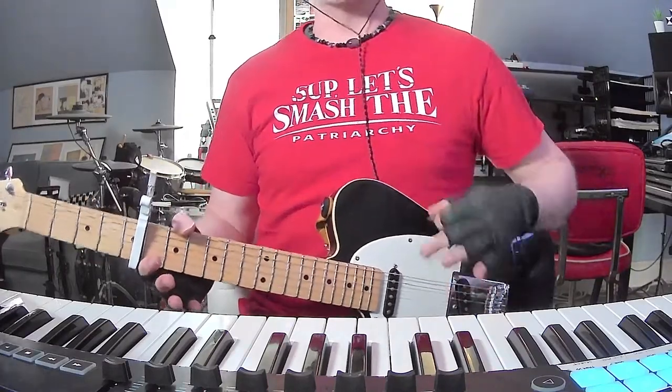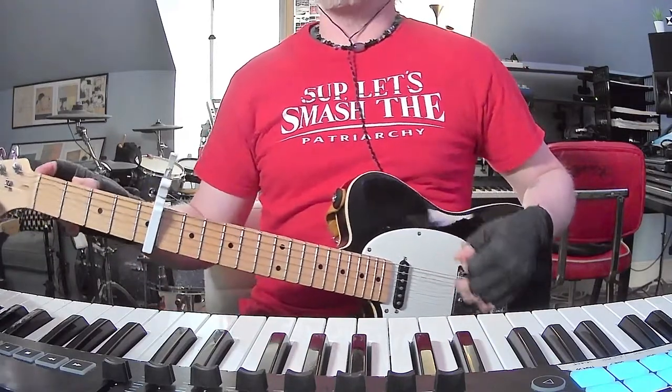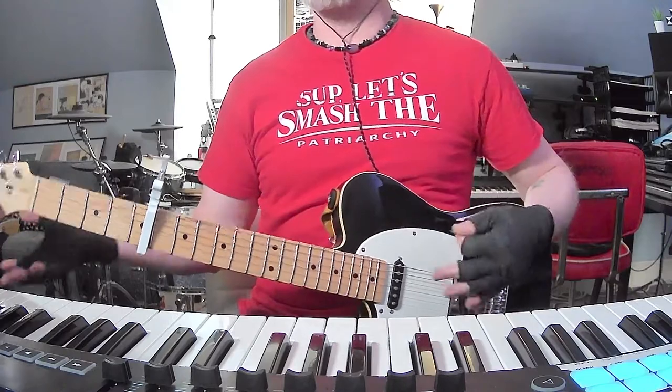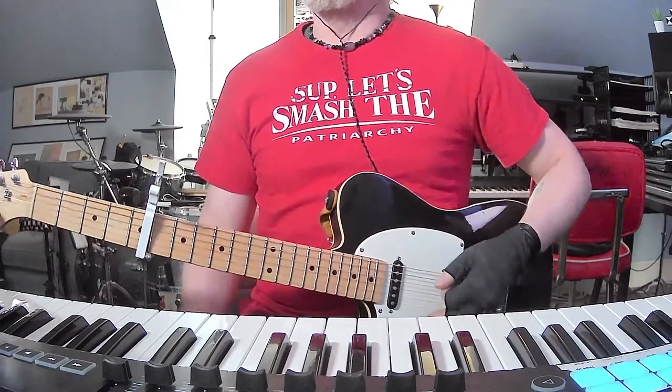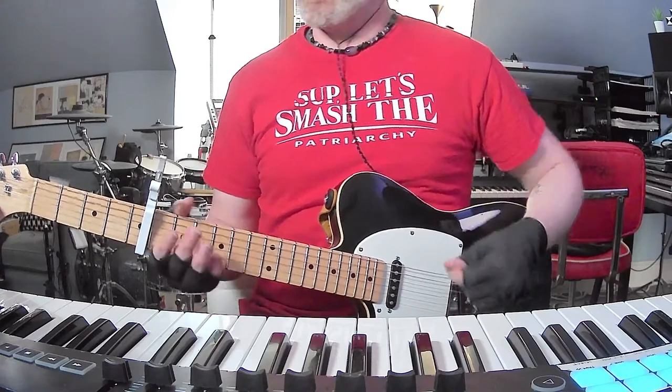From what I can tell — and I learn all this stuff by ear — capo 5th fret, tune your low E string to D, so you're basically in drop D tuning. So when the capo's on, that low E string is going to sound as a G note.